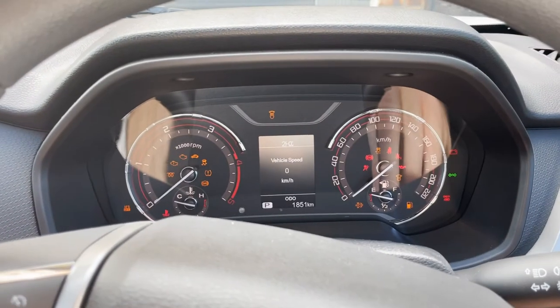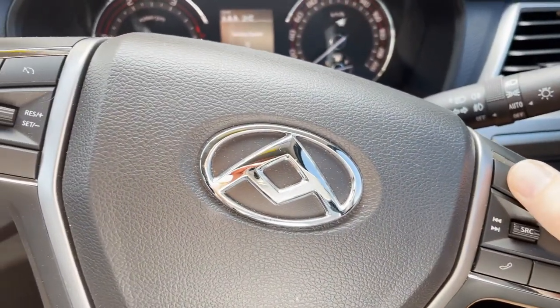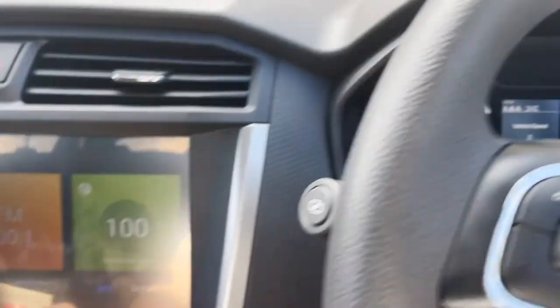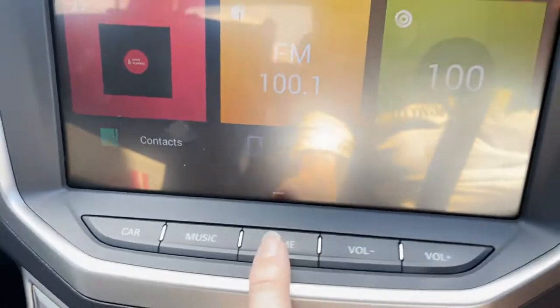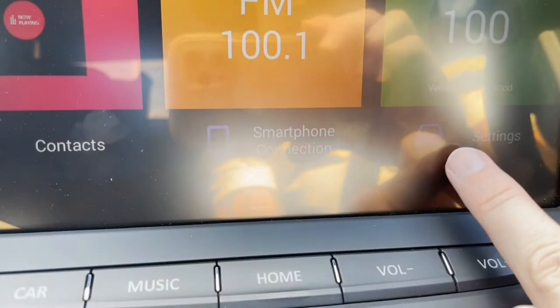All right, so you're going to take the car on accessories — you want to turn it on. Now if you go to the main screen, hopefully you can see that, not too much glare. We're going to click settings here.